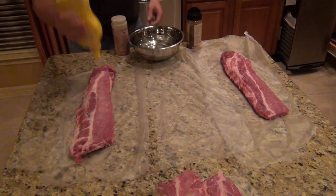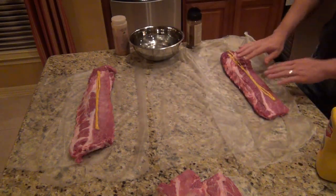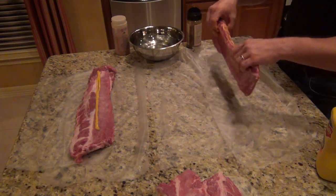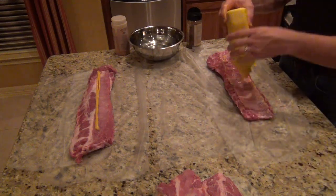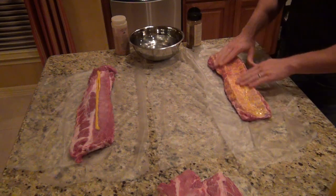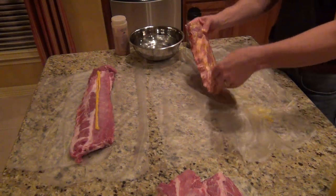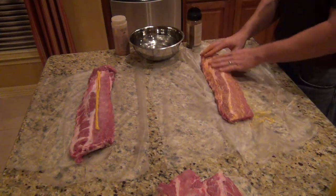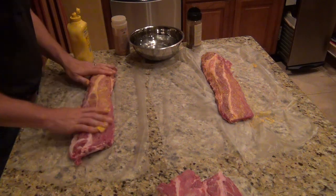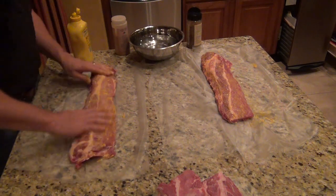Step number one: rub the meat with the mustard. Get an even glaze all over the whole rack of ribs. These ribs are from Costco — they've got good ribs. Your local grocery store has good ribs too. Ribs aren't like brisket; you can buy ribs anywhere and they're all going to taste about the same.